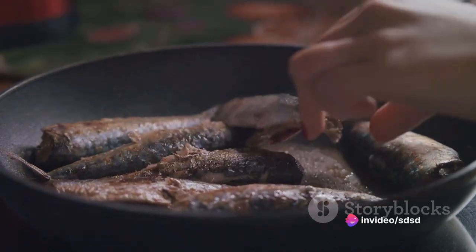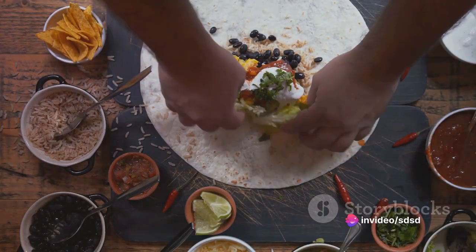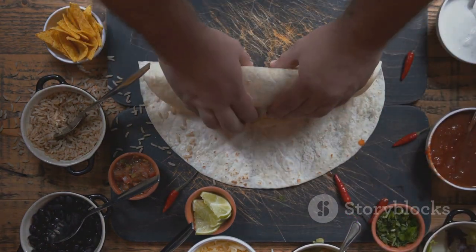First, gather your ingredients. You'll need two cans of sardines, four large tortillas, one red onion, two ripe avocados, a bunch of fresh cilantro, one lime, and a pinch of salt and pepper.